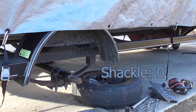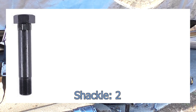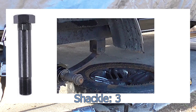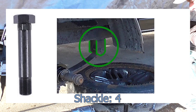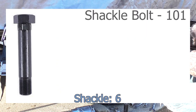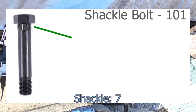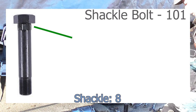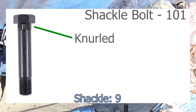Let's talk about shackle bolts, because this is very important. If you don't remove this correctly, you're going to mess up the shackle that is welded to the frame. There's a thing called a shackle, circled in green, welded to the frame, and that's where the shackle bolt goes. The most distinguishing part of a shackle bolt is just below the head — the shaft has rough edges and is slightly larger. That is called knurled, meaning it grabs onto the shackle.